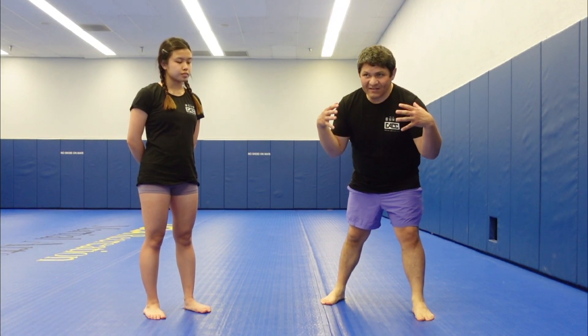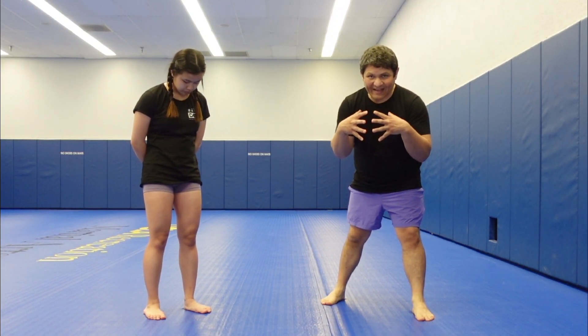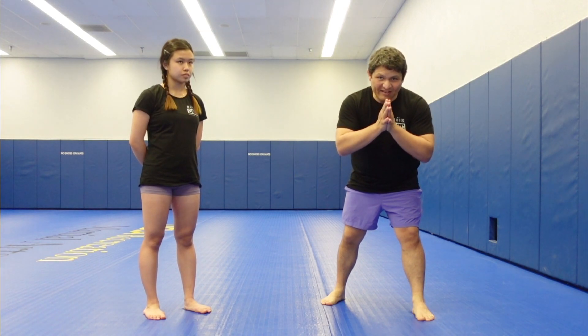One Championship this weekend — we saw a really perfect blending of sanda and catch wrestling. Let's check it out.